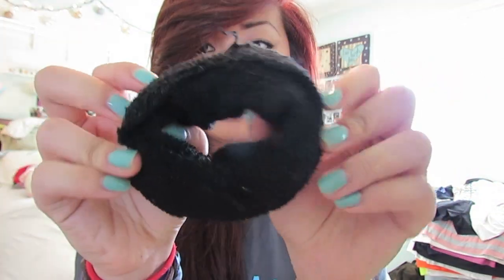Once you're done cutting a little hole right here, you're gonna take the end of the sock and you're gonna start rolling it up, just like this. It ends up looking like a little donut.